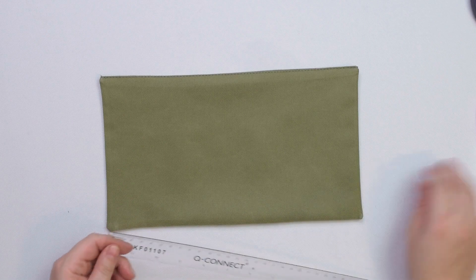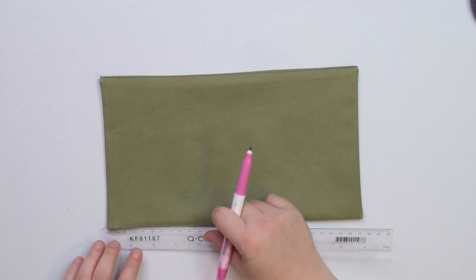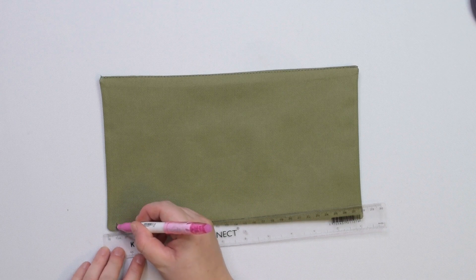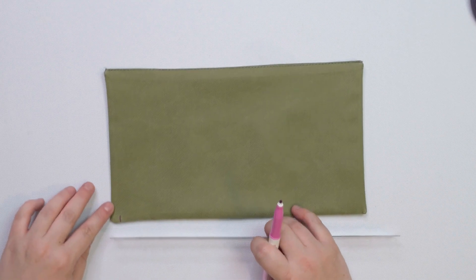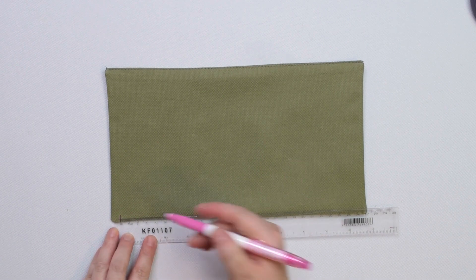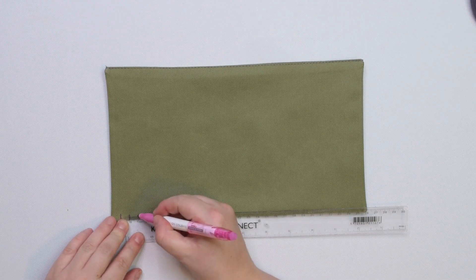Take a ruler and a marking pen and on the right side of the pocket mark a notch 1cm from the edge. Then mark another notch 1cm from the first notch and follow it with a third one, so you have 3 notches 1cm apart.